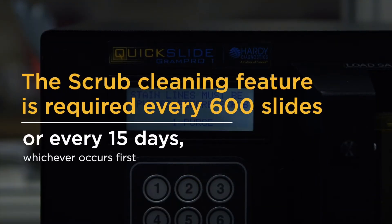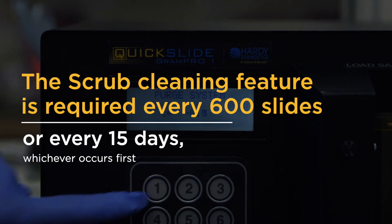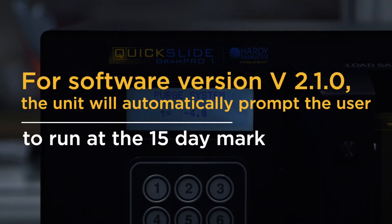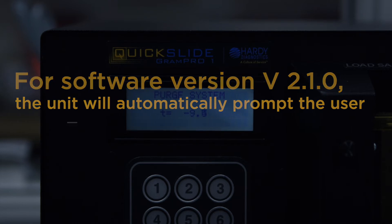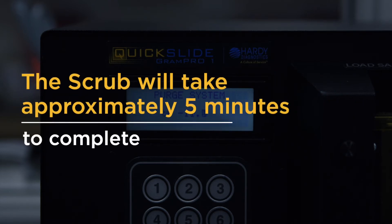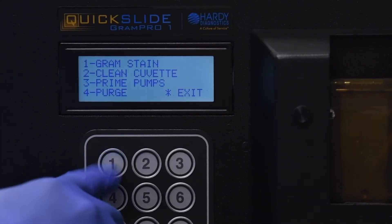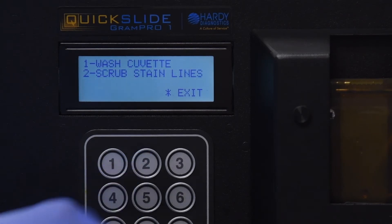The scrub cleaning feature for the Gram Pro One is required every 600 slides or every 15 days, whichever occurs first. For software version 2.1.0, the unit will automatically prompt the user to run at the 15-day mark. The scrub will take approximately five minutes to complete. To begin the scrub cycle from the main menu, press 1 to select Run, press 2 to select Clean Cuvette.